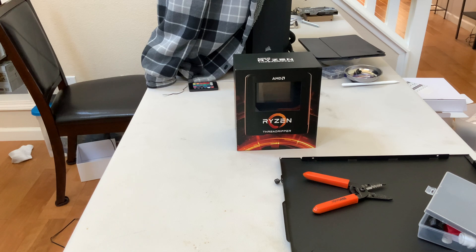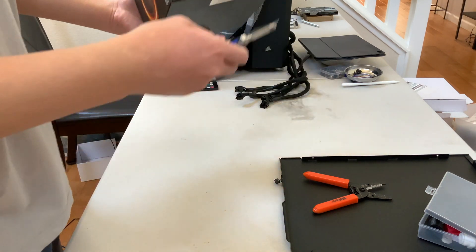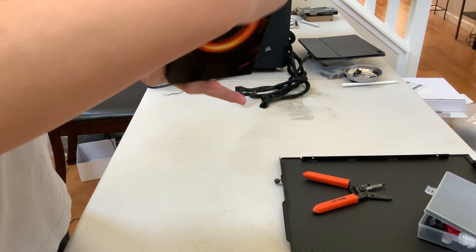What's up guys, we have something very special today — it is the AMD Ryzen Threadripper 3990X, 64-core 128-thread processor, and as it says in the title, we're unboxing it. So let's get right to it.